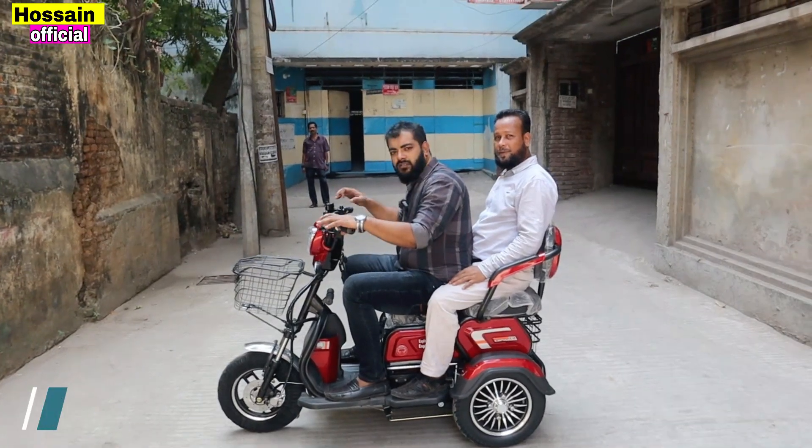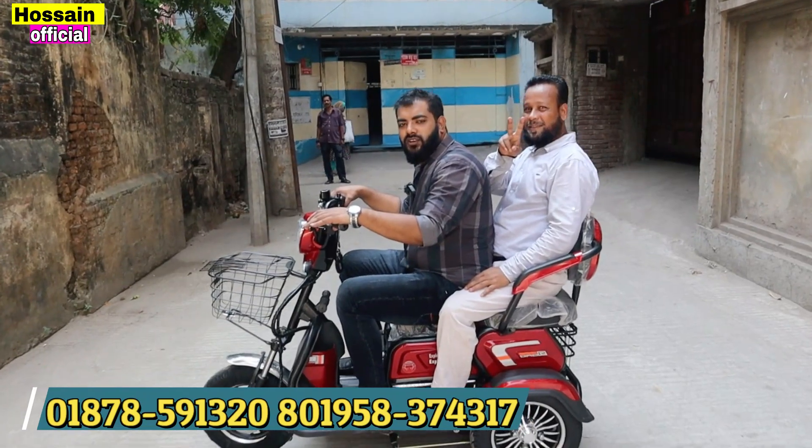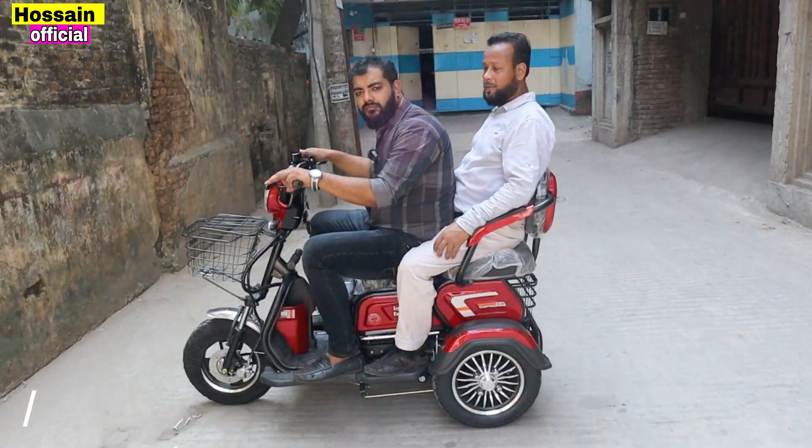I came into the video and I want to thank you very much, Raju. As-salamu alaikum. How are you? Alhamdulillah. Raju, how are you today?